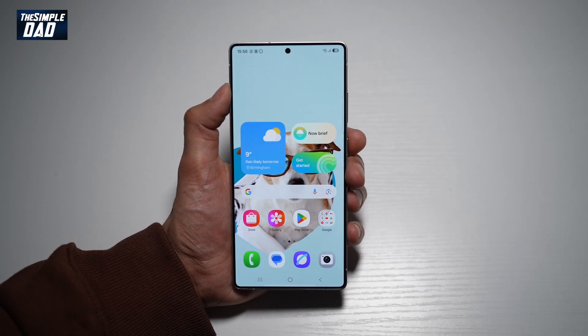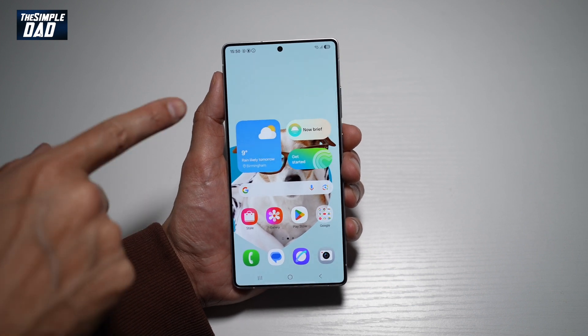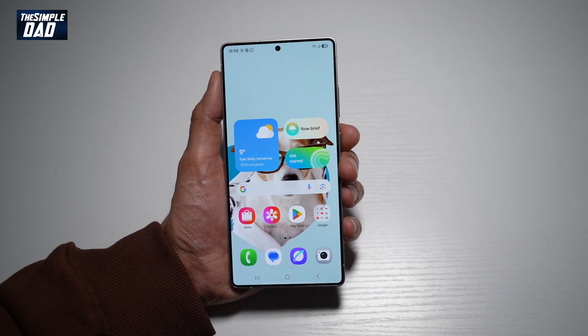Welcome back everyone. In this video, I'll show you how to change your screen mode on your Samsung S25 Ultra. If you're not happy with the color tone on your Samsung S25 Ultra, let me show you how you can change the screen mode to see different colors.